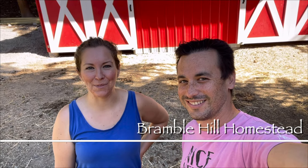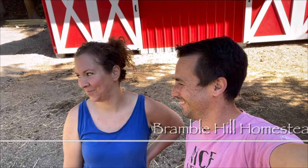Welcome back to the channel Bramble Hill Homestead. That's honey mooing. Today we're gonna get prepped for artificial insemination which is gonna be happening in 10 days from now.